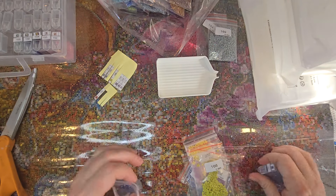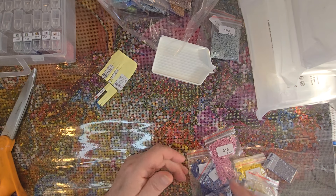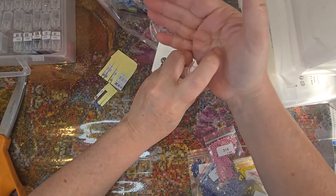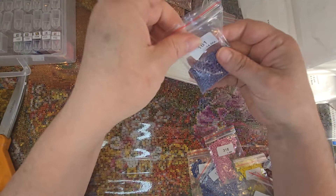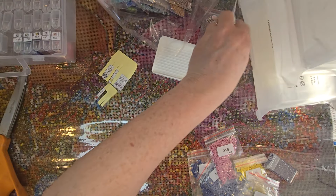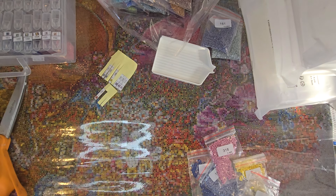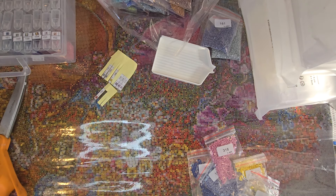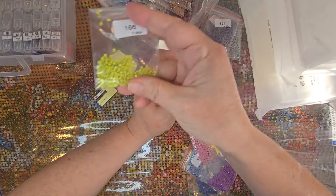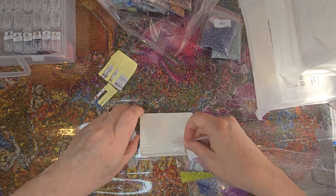I am just making all sorts of mess here — I should have gone back to pouring in the tray and then into the container. This particular color looks like we have quite a few. The more drills you have, the more extra you'll have, because a lot of companies do a 20% overfill in case there's trash or other issues. When you have the smaller packages, you don't want to lose too many because you may not have nearly as many extras, so you do have to be a little bit careful.